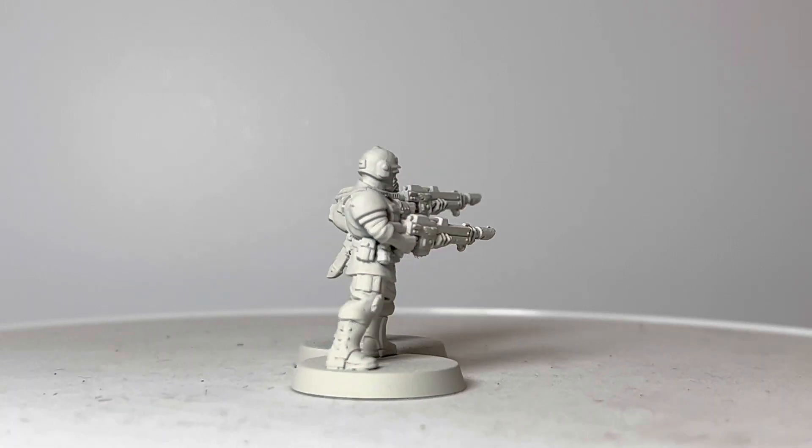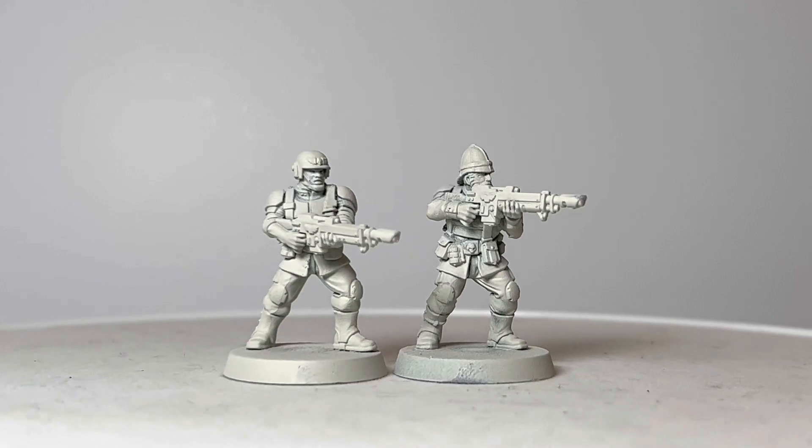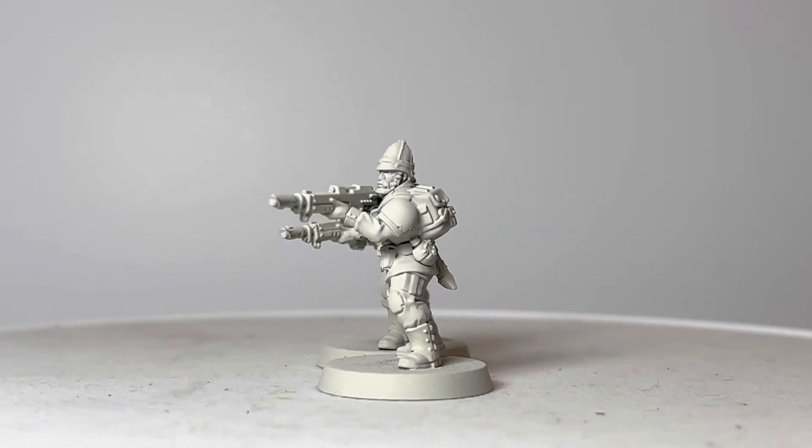This is something you couldn't do with the old Cadians as easily, because true 28mm heads would look too small on the heroic scale bodies. So there you have it — there are some potential conversions here.